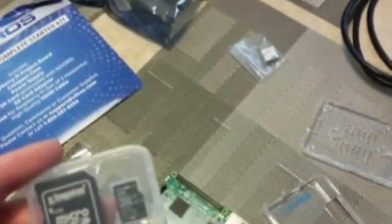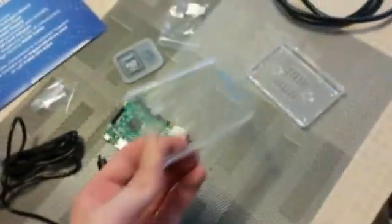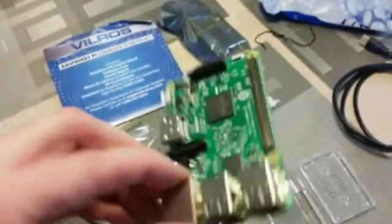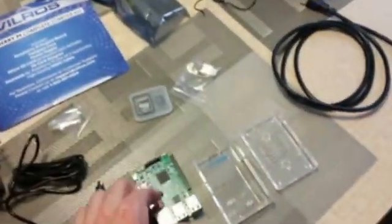I've got the power supply, a MicroSD adapter and card, and looks like we've got a heatsink. There's also a clear case — I noticed there are a couple different cases you can get. I like the clear one because you can see through it and it looks kind of cool to be able to see the board itself. The kit also included an HDMI cable. So we're gonna put this together and see what it looks like.